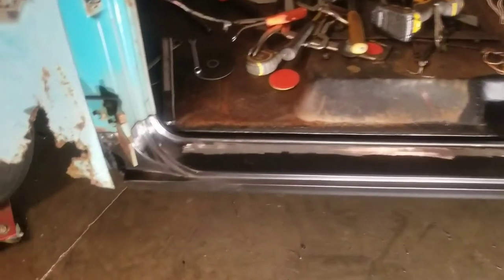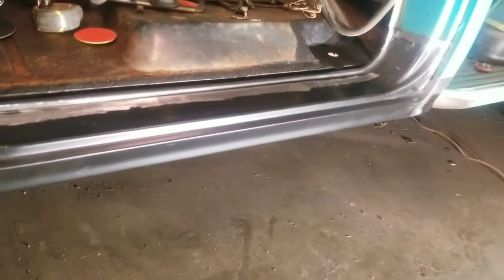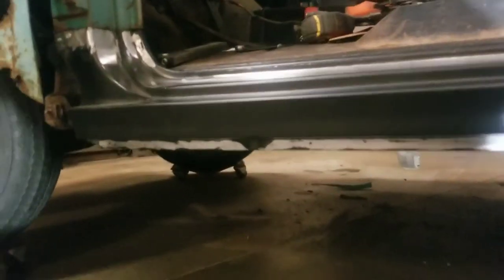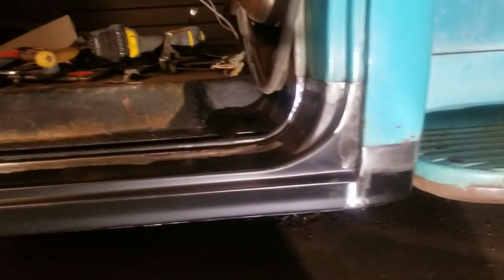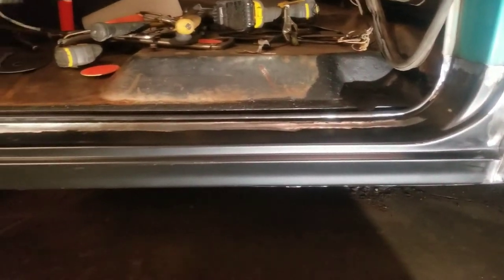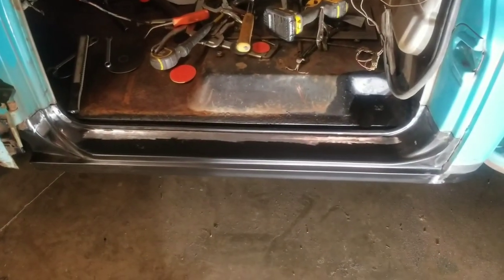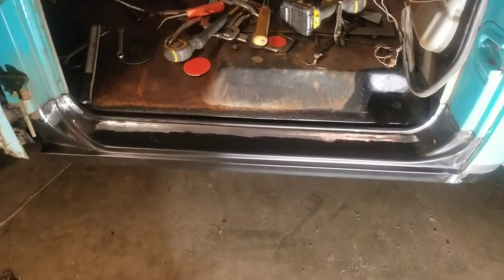Rocker panel is welded on and all the welds are ground down. Everything is fitting. Cab corner is all ready for body work. We'll do a little body work and seam sealer, and this side will be ready for paint. On to the next side now.